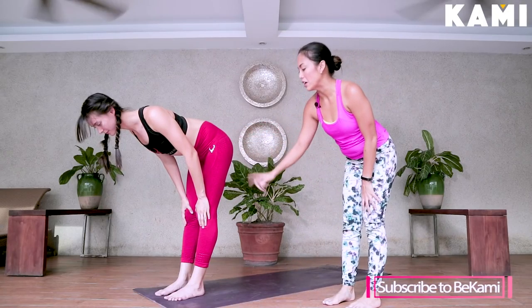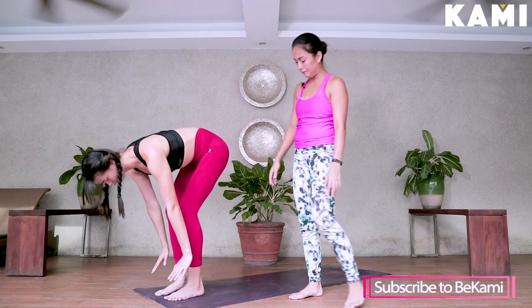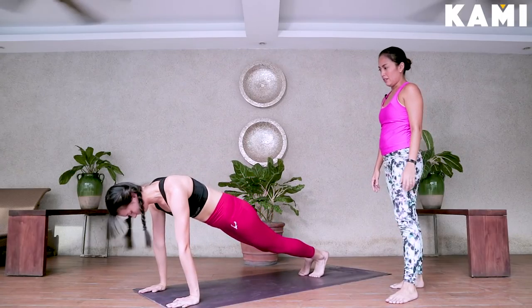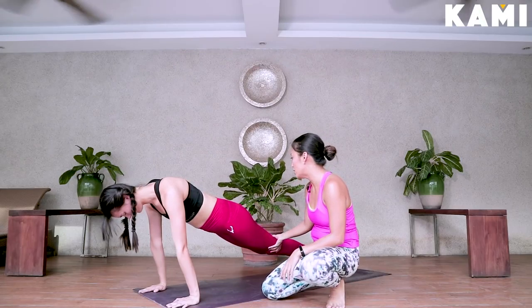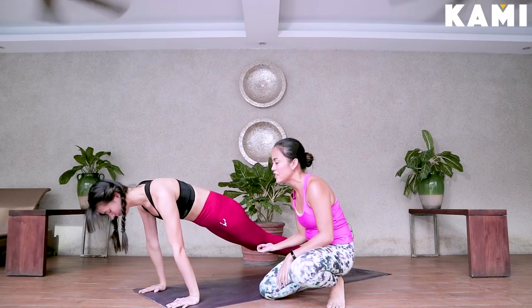From there, bring your hands down, bend your knees, palms flat beside the feet. You're going to step back into plank. In plank position, we're going to do chaturanga. Shift forward to tiptoes, pull the belly in, push up, engage your legs upwards.